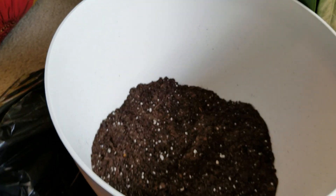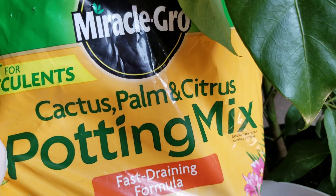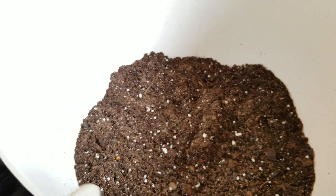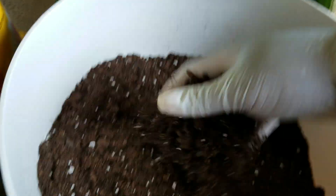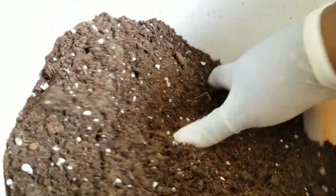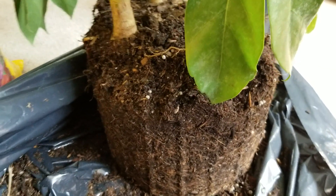Before I pull it out, I'm going to fill up my new pot with the soil so that it's ready to go. I filled it up about a third of the way with the cactus, palm, and citrus mix, and then I'm going to fill the rest with the regular potting mix and mix it in really well. It's a good idea to wear gloves so your hands don't get super dirty.